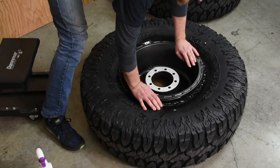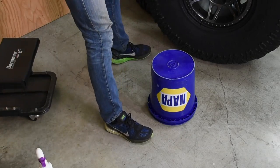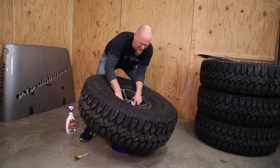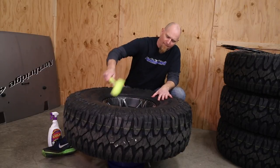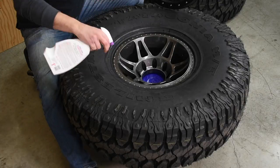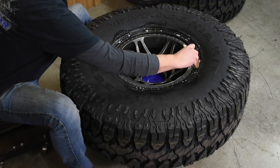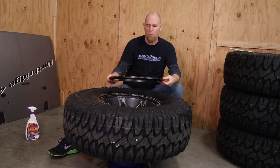Once we have the wheel in the tire, square it up the best you can and stand it up. Then we're going to take a five-gallon bucket and set our wheel right up on top of that. Now we just have to tuck this edge of the tire down around the wheel. Sometimes it really helps to take a rubber mallet and just make sure that's seated all the way down. We're then going to take our soapy water again and apply a little bit to the bead so that as we bolt this ring down, the bead will slip and slide a little bit.